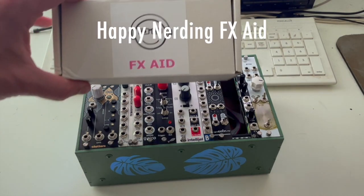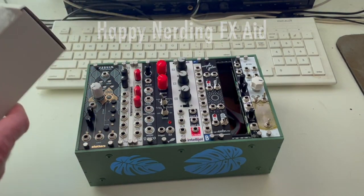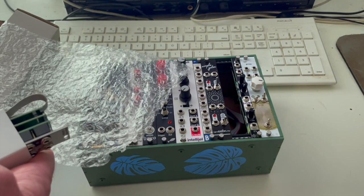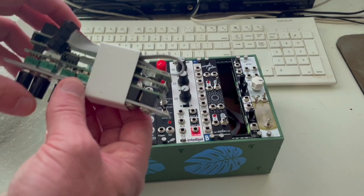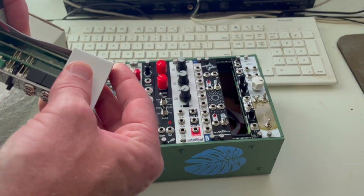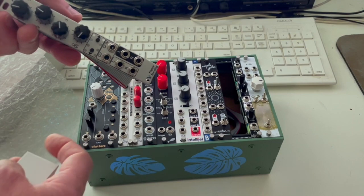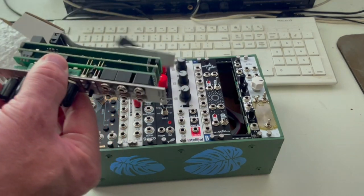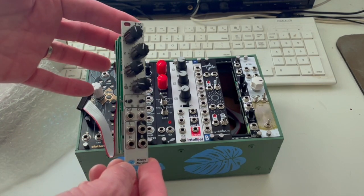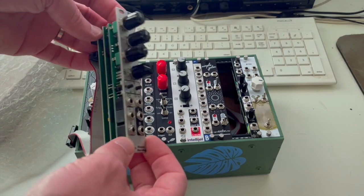So that's what we're going to do with the FX Aid. This is a 4HP module from Happy Nerding that is a multi-effects module. It has 32 different memory spots for effects that you change with these buttons, and you can load whatever you're interested in those spots. So if you want it to be 32 different reverbs, you can do that. If you want half reverbs and half delay, choruses, flangers, et cetera — you can do that too.